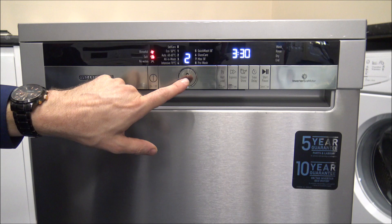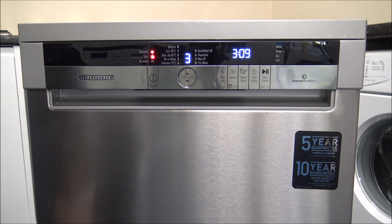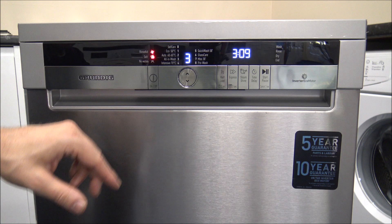The next one is called the All-in-One Wash. That one is around 3 hours, using around 18 litres of water. Grundig describe it as a suitable washing program for daily mixed dishes including plastic items, while delicate glass items are washed in the upper basket and pans and trays in the lower basket — pretty much what most people do anyway.